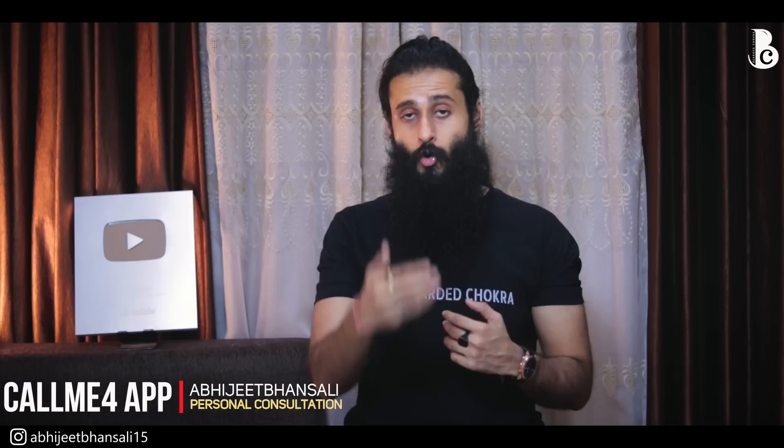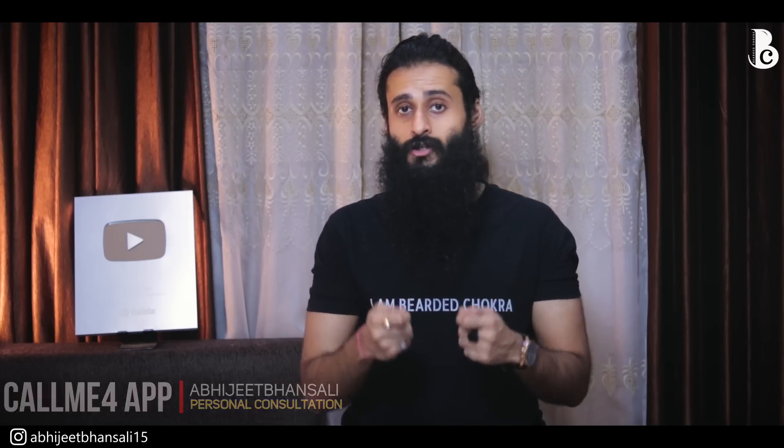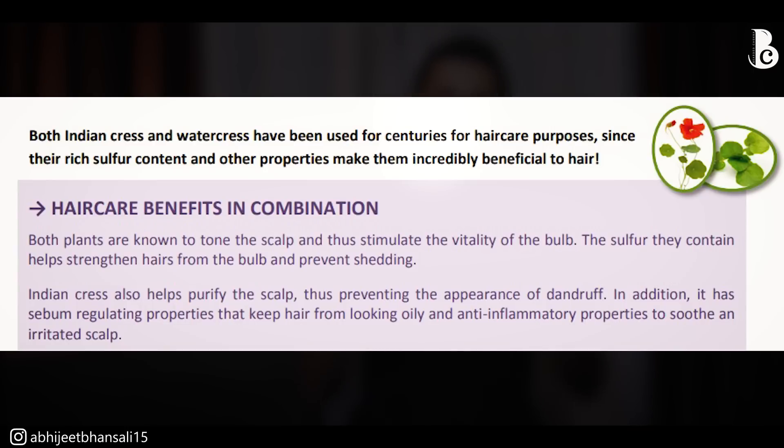Next is Indian cress. Again, it has tons of antioxidants, vitamins, and minerals, but Indian cress has been known for hundreds of years to be very good for stimulating new hair growth. It also has antimicrobial properties, so both Indian cress and watercress will give you some anti-dandruff benefit as well. Third is glycerin, which is a humectant, a conditioning agent, and also a preservative.